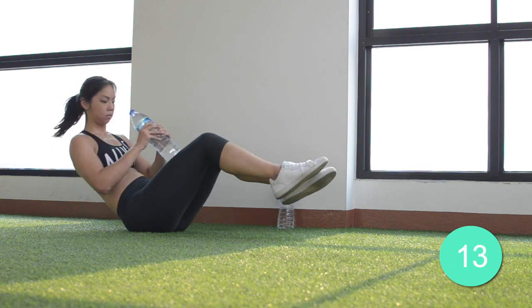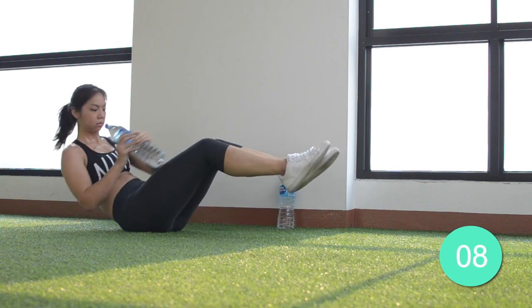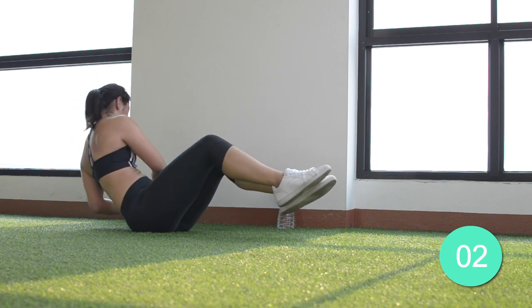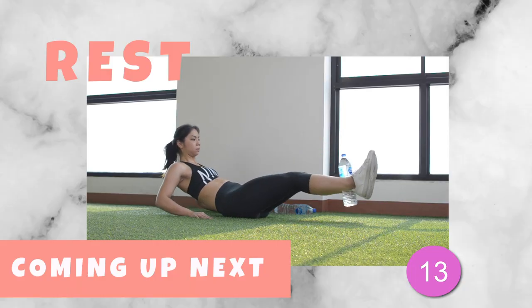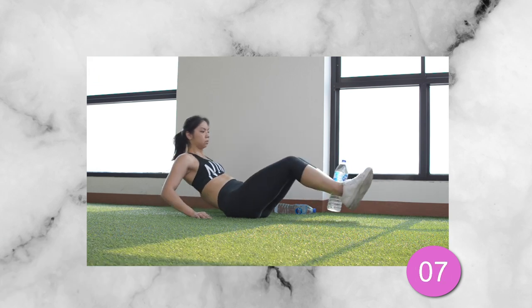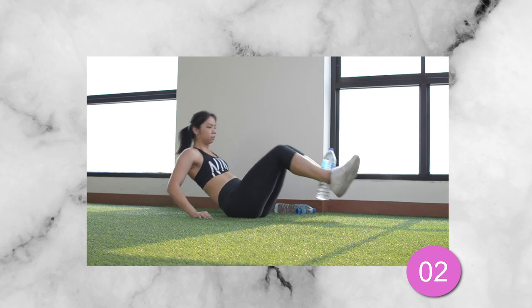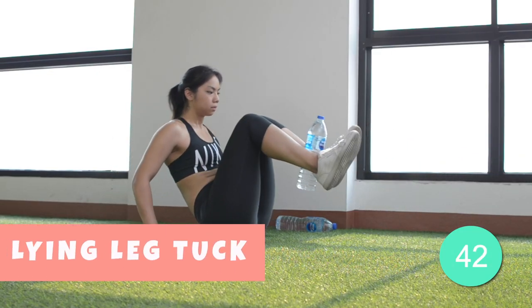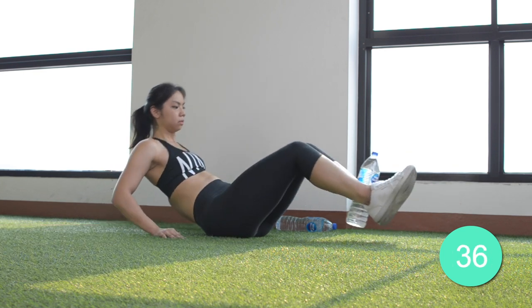15 more seconds. Bring the knees in towards you as you move your torso closer to them at the same time. Breathe out as you perform this movement.